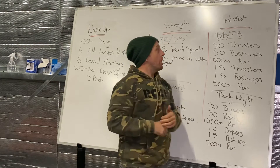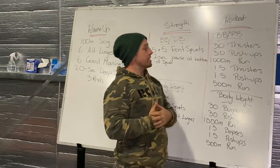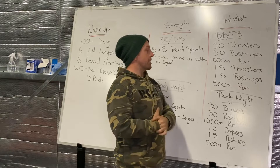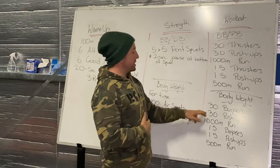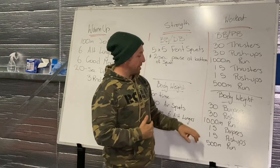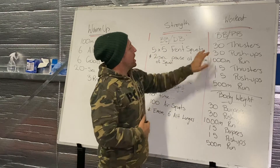Our workout today — barbell and dumbbell: 30 thrusters into 30 push-ups into a thousand meter run, then 15 thrusters into 15 push-ups into a 500 meter run. No equipment? You're doing 30 burpees into 30 push-ups with a thousand meter run, then 15 burpees, 15 push-ups, and a 500 meter run.